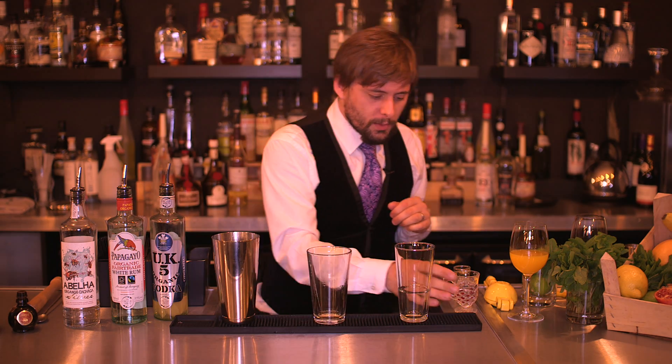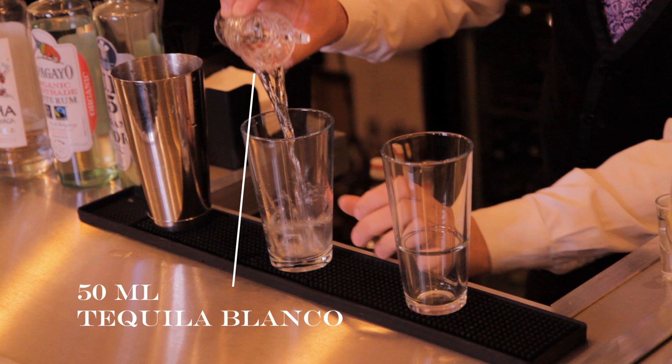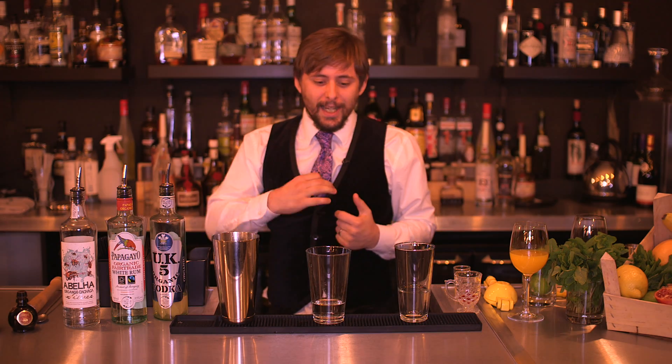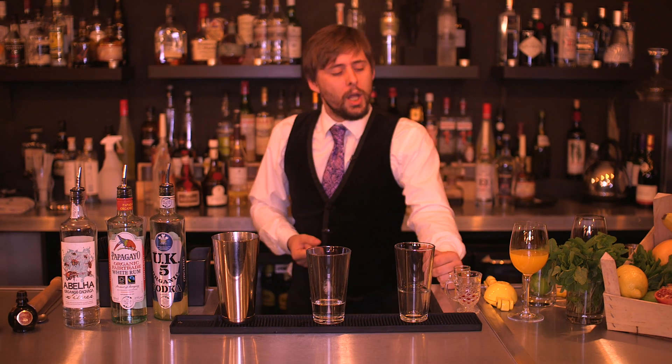So what we're going to do — I've got some beautiful tequila blanco here. Blanco for me is the best tequila to use in sweeter drinks. It's got a very clean, strong agave flavour. Not too much oakiness to it because it's not been rested in oak, which is what we want.